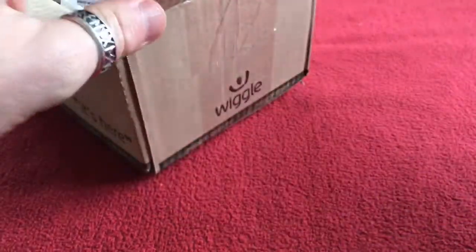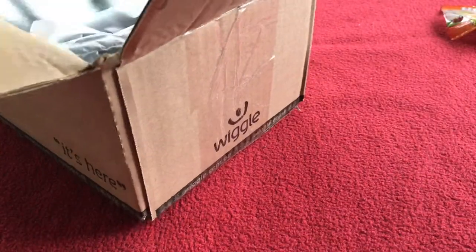Open up the box. Standard sweets, nice Haribos — my kids can have them, beautiful, or I might eat them.